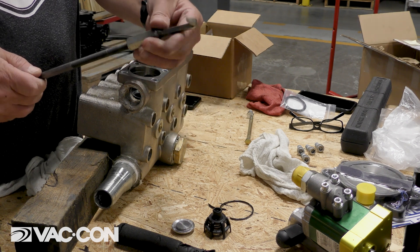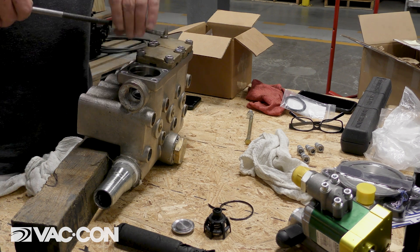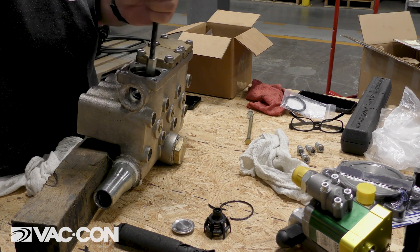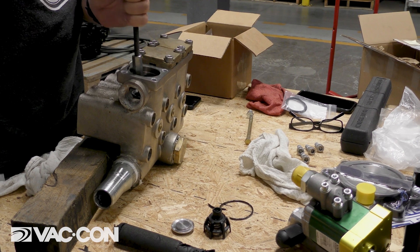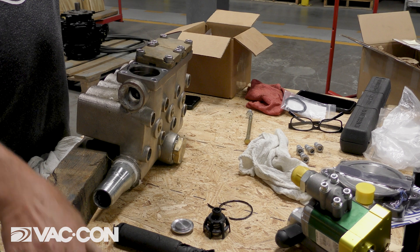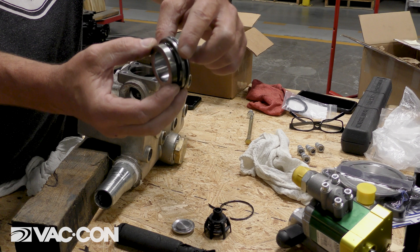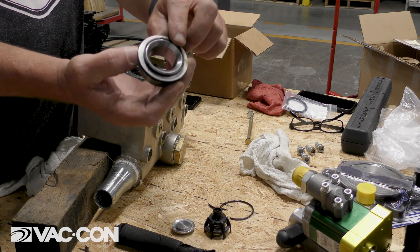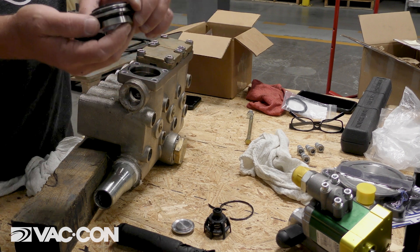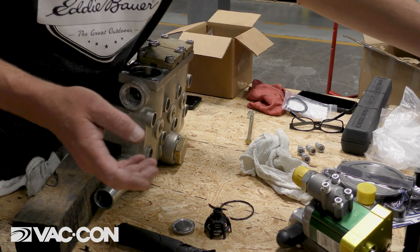It's just O-ring seated in there, so it shouldn't be too terrible to get out. There we go — we have that valve seat out. You can see there are also O-rings on there, which we're going to go ahead and replace the whole valve seat and everything with new O-rings. That is our discharge, our top valves.